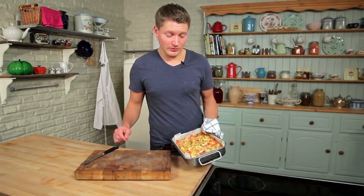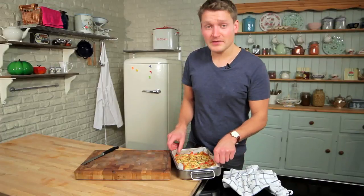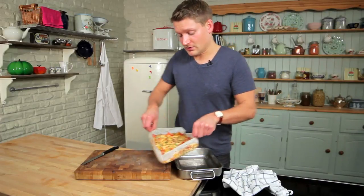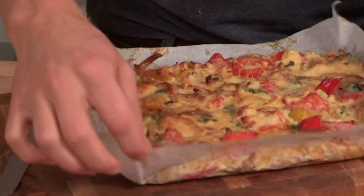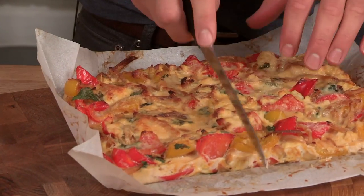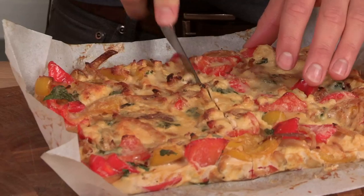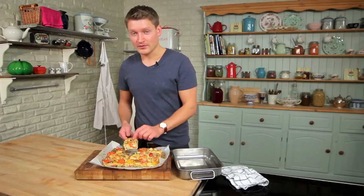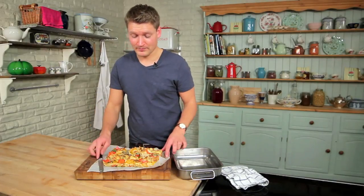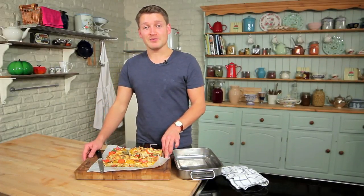Now that it's set and golden, it's ready to serve. You can either serve it hot or leave it to cool and have it cold, however you want really — just peel off the paper, slice, and it's ready. So there you have my sweet pepper frittata. Hope to see you next time for the next episode of Lighter Options.